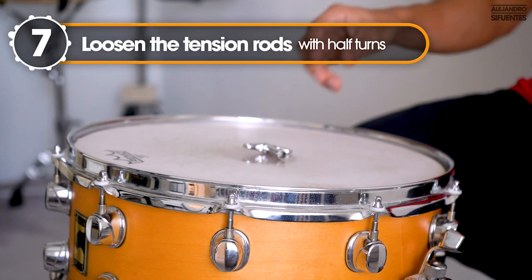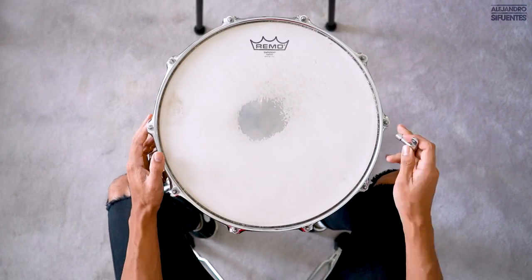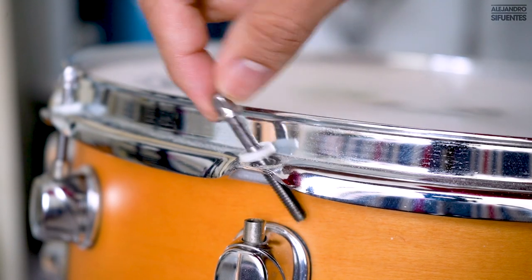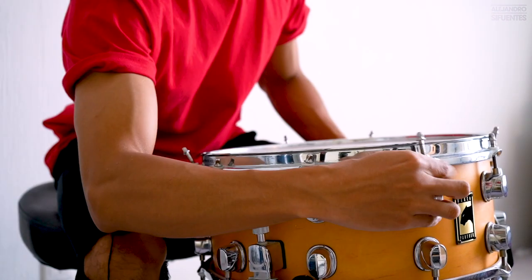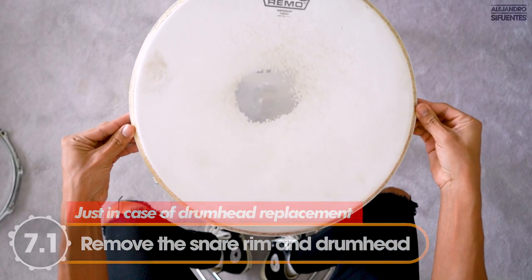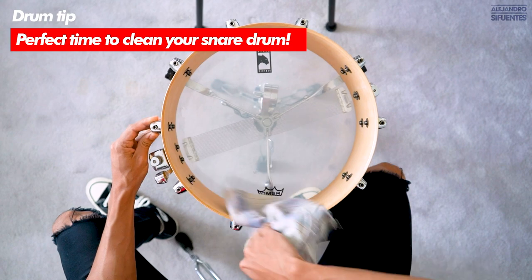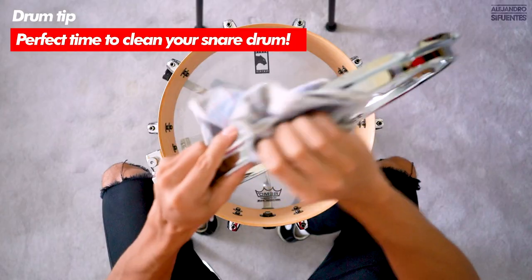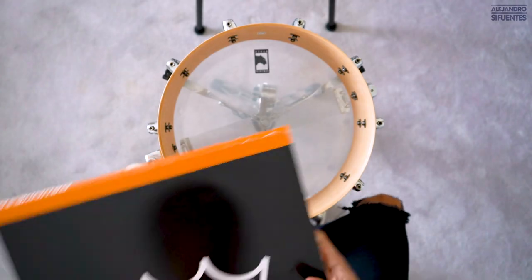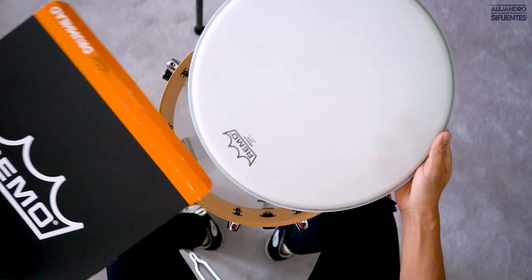The first thing we have to do is loosen the tension rods with half turns, and remember to loosen in a parallel way — that way we can prevent our drum head from breaking. And just in case you're going to replace your drum head, remove the snare rim and the drum head. Perfect time to clean the drum. And here we have our new drum head — we are going to install an Emperor coated drum head. Nothing like a new drum head.